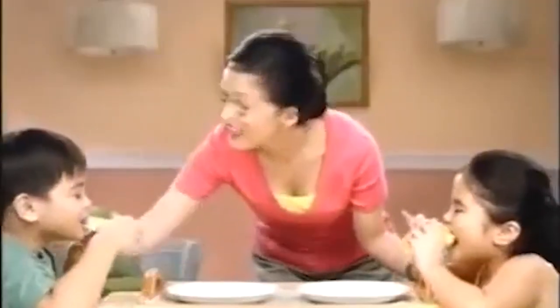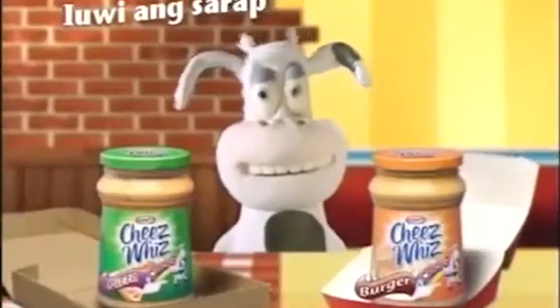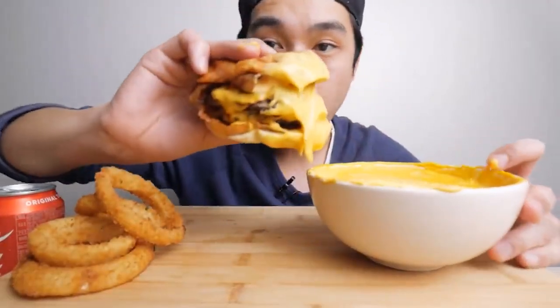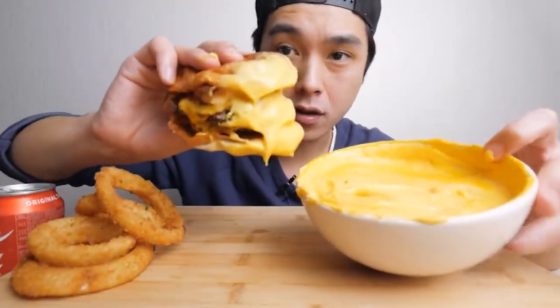A third variation is called Cheez Whiz Burger Flavor, and we can only guess what this tastes like. Many of us will never find out, because this kind of Cheez Whiz is only sold in the Philippines. Now, all of these have been food variations, but there's an extremely odd hack with Cheez Whiz that has nothing to do with eating it.